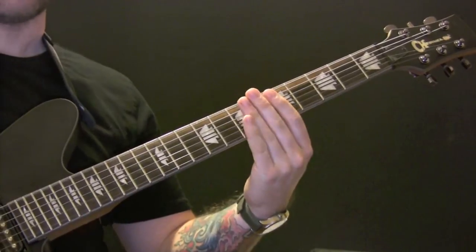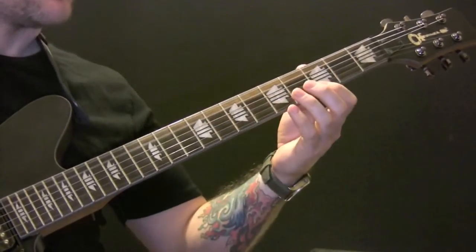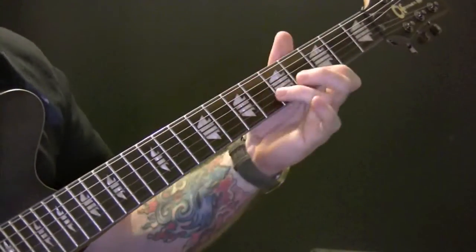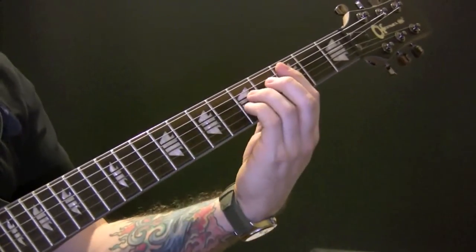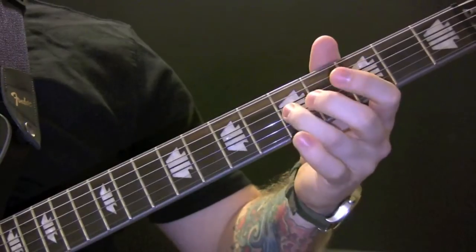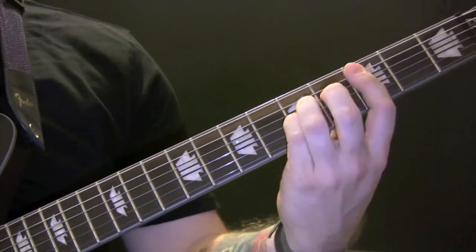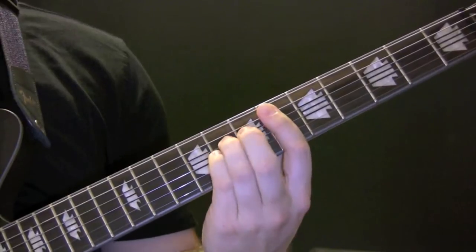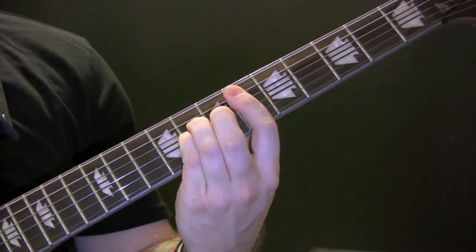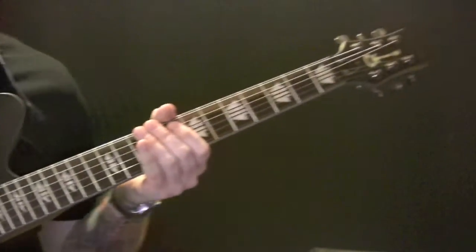You can also play it like this — instead of just playing the notes individually, what I'm playing here is a chord: 3, 5, 5, 3, and then sliding up 1 fret. And likewise on the second slide. We're playing those middle 4 strings.